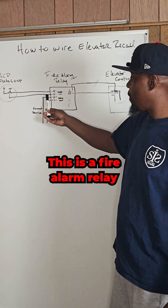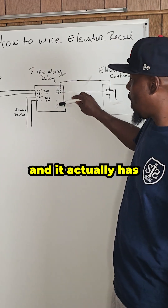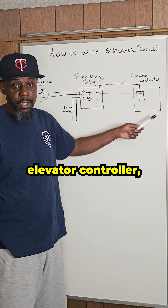This is a fire alarm relay that has the input, and then it has the output to the next device, and it actually has two Form C relays. And this is my example of an elevator controller.